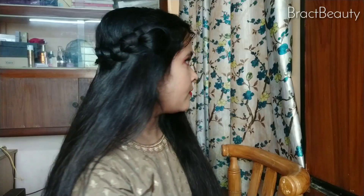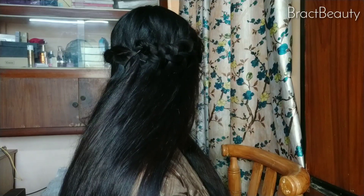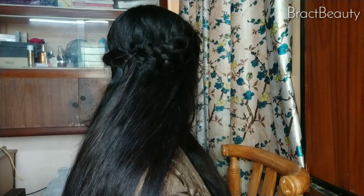Hi everyone, welcome back to my channel. If you're new to my channel, hi, my name is Mimi. In today's video I'm going to share with you two really simple hairstyles that you can wear with any ethnic outfit, especially in this festive season.